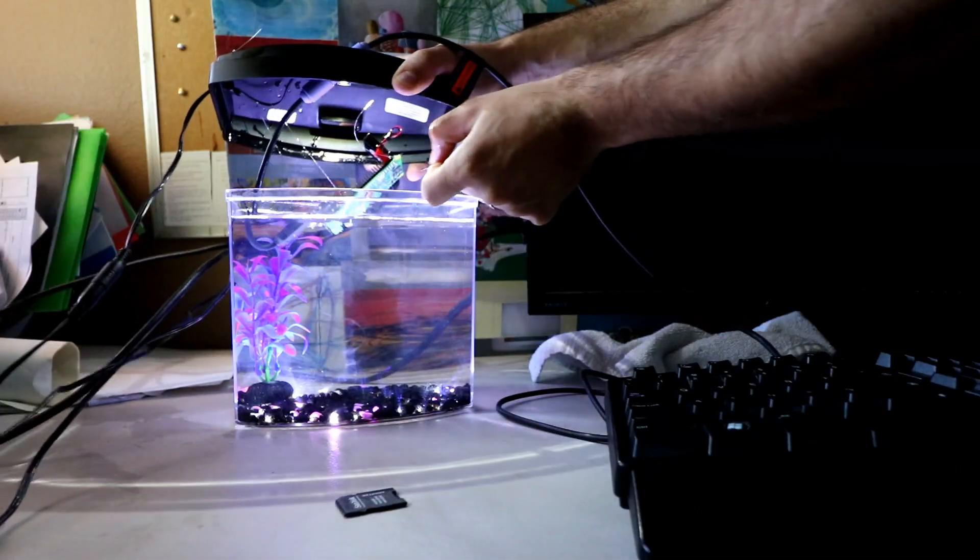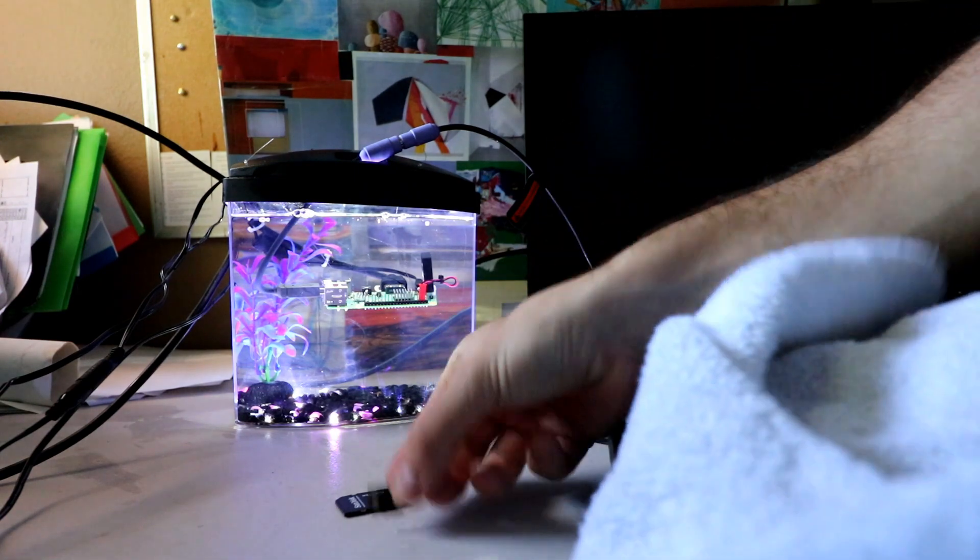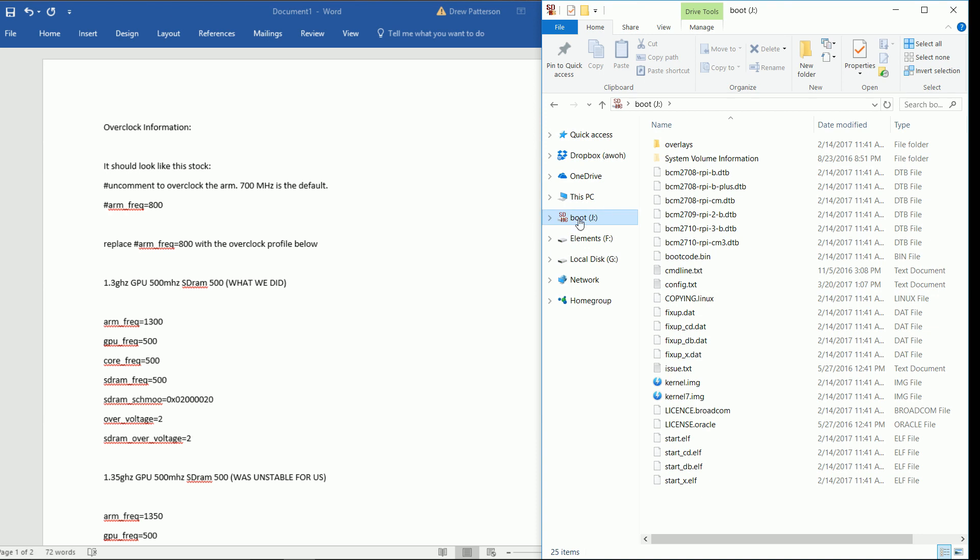My fingers are a little oily, so I'm going to get this SD card and pat it down with a towel, rub off some of the oil, and go ahead and put it back in. It's a 32 gig SanDisk. Put it into the slot and now we're going to go over to the computer.